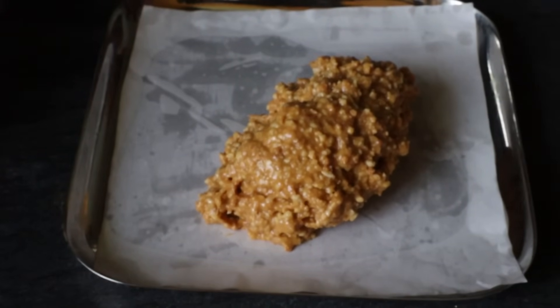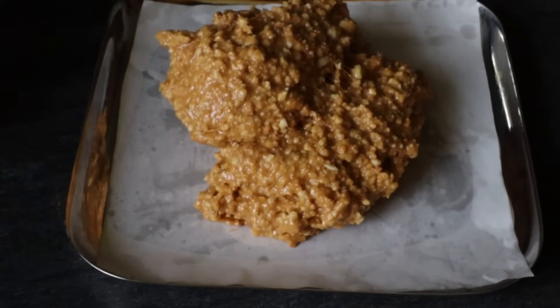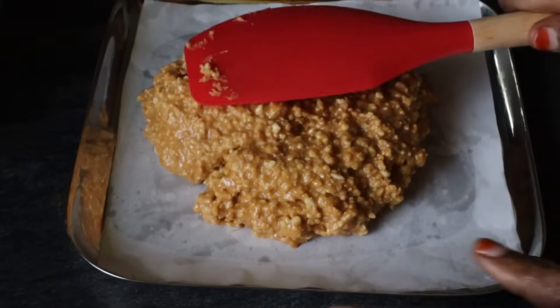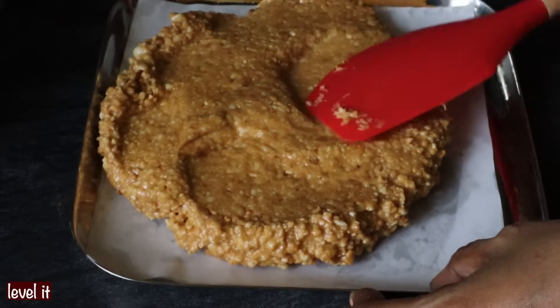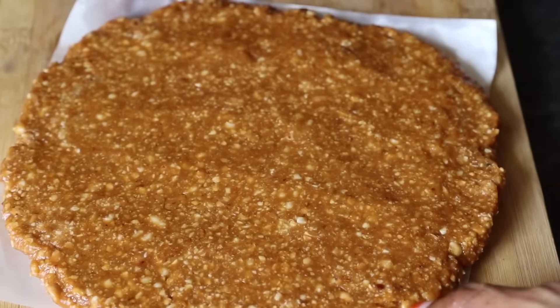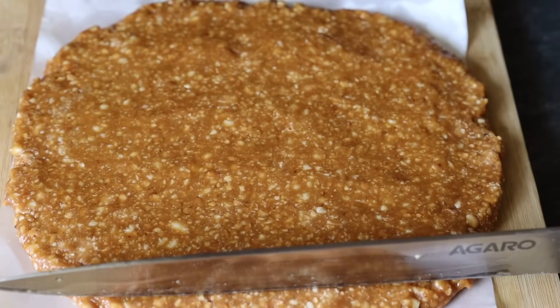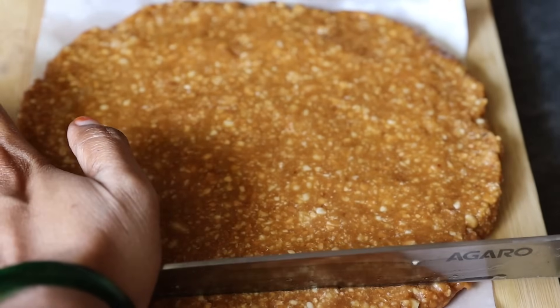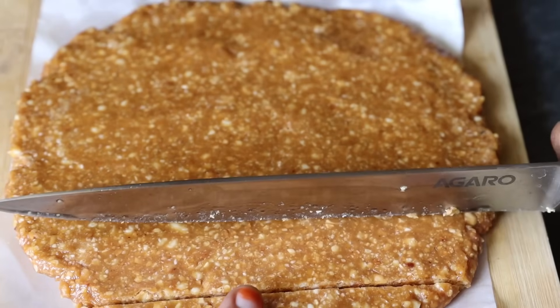Let's apply the mixture to the plate. It is easy to remove — if it sets well, now apply it evenly to the plate and put the pieces in the plate. Use the plate to cut, and put the pieces in.